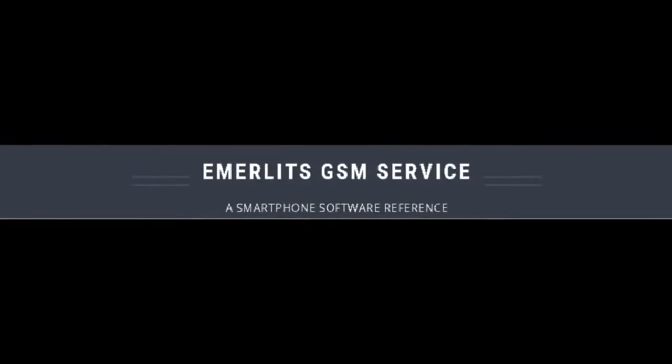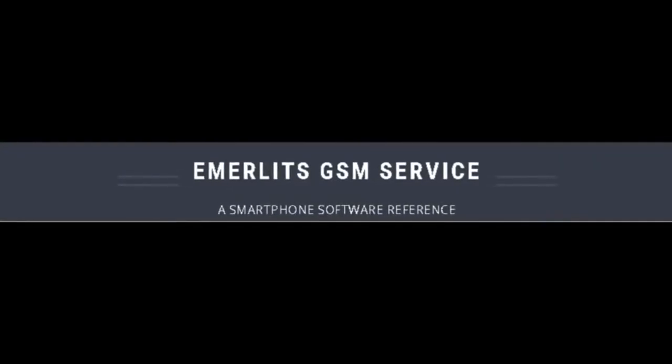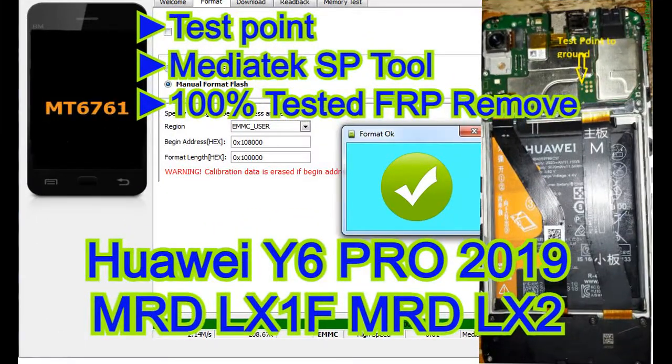Visit phoenixemerd.blogspot.com — Emerlitz GSM Service. Hi, this tutorial is for Huawei Model Y6 Pro 2019 that has factory reset protection, or FRP.